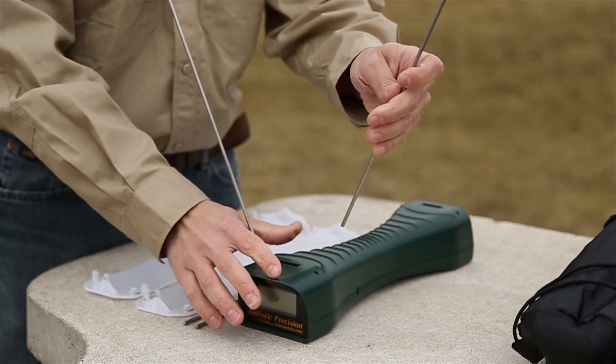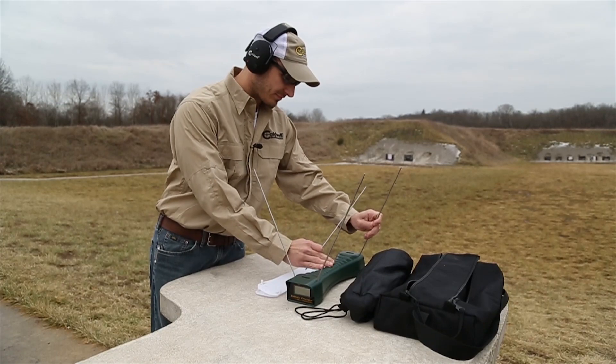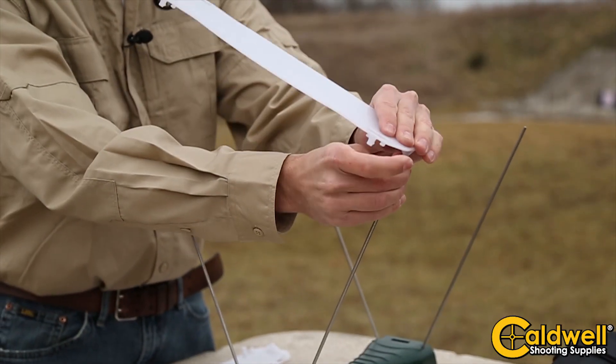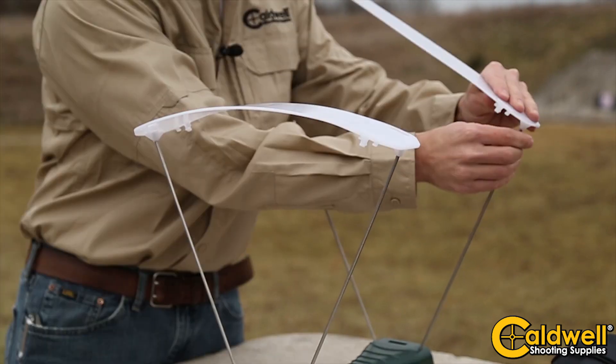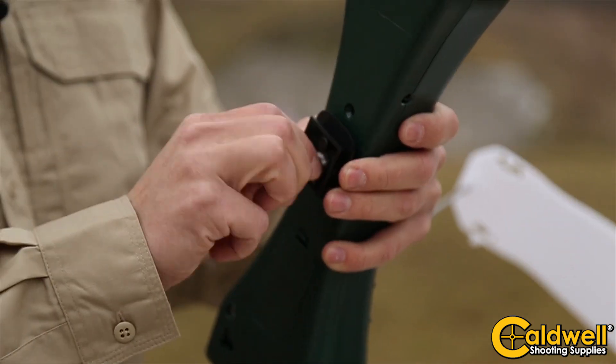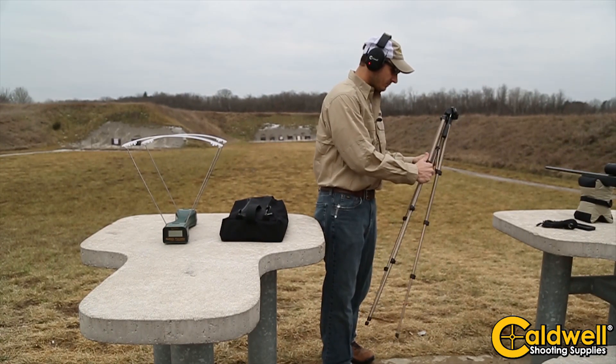Setting up the chronograph is fast and easy. The included rods will support the sunshades, as you can see. The sunshades will help get an accurate reading in cloudy skies and also in low light. The premium kit also includes a high-quality, fully adjustable tripod to adapt to any shooting situation.